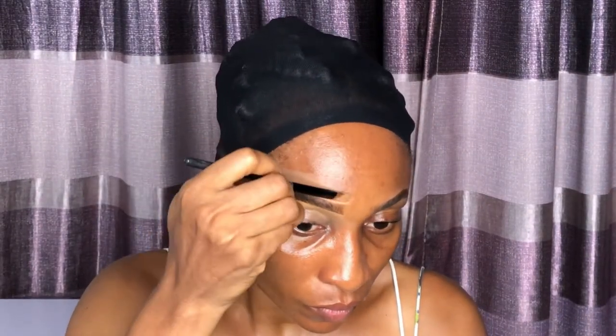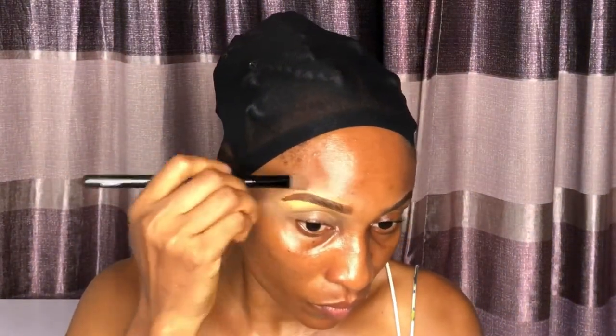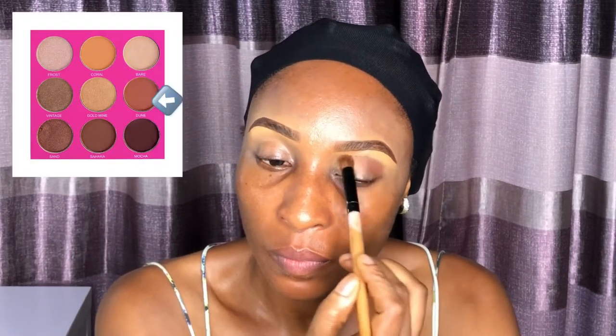I am going in with this blending brush from the Zaron professional brush set to blend out the excess concealer. For my crease I am starting with this brown color from the Zaron Cosmetics new eyeshadow palette in Earth. I'm blending from the inner corner to the outer corner of my crease, using this blending brush from Bobbi Brown that I've had for years. I really love this blending brush — it's one of my go-to brushes.